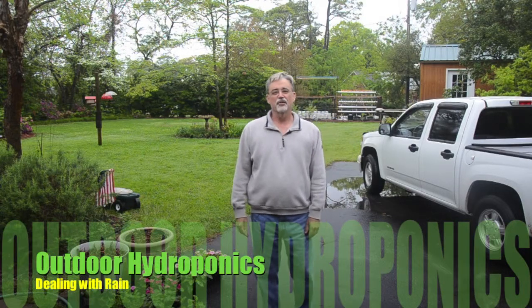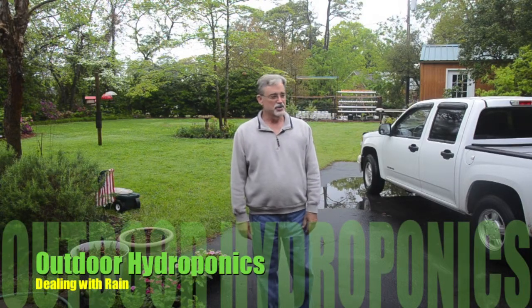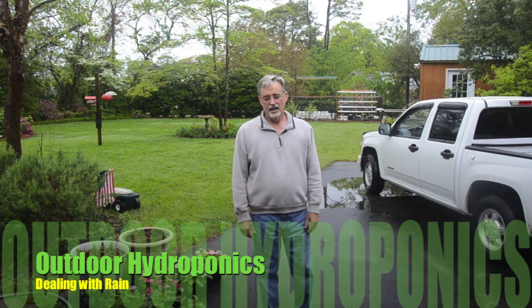Welcome back to Coastal South Carolina. As you can see around me, it's been wet — it's been raining a couple of days. It's been about eight days since I planted the garden, and I wanted to show you the progress, but also talk about one of the problems we face in outdoor hydroponics: what happens when your system is flooded with several days of rain. Stick with me as I take you into the garden and show you what's been happening.